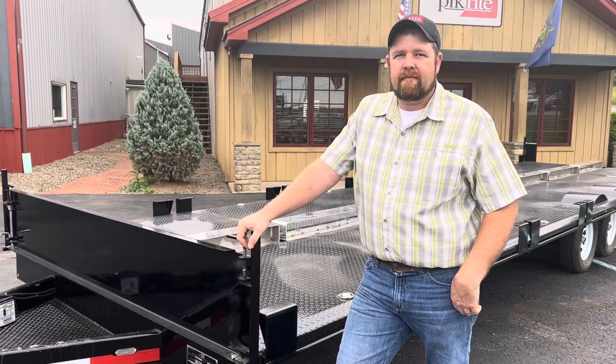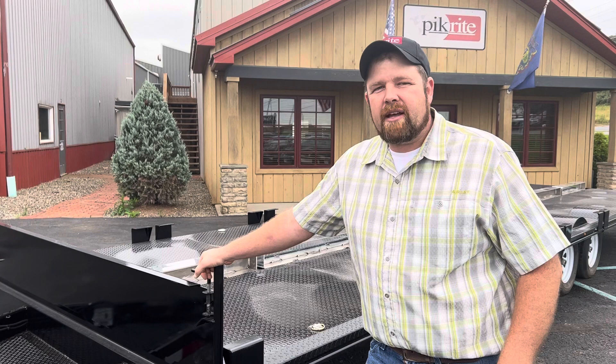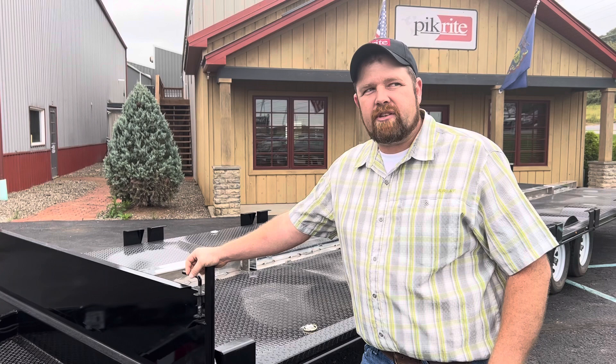Hey, good afternoon folks, Clint from PickRite here again. We're going to show you guys toilet trailers. Started building them about four years ago. Had some local customers that had older units — they liked a lot of the features but wanted to make some changes, so we built some units and have been doing real well with them.